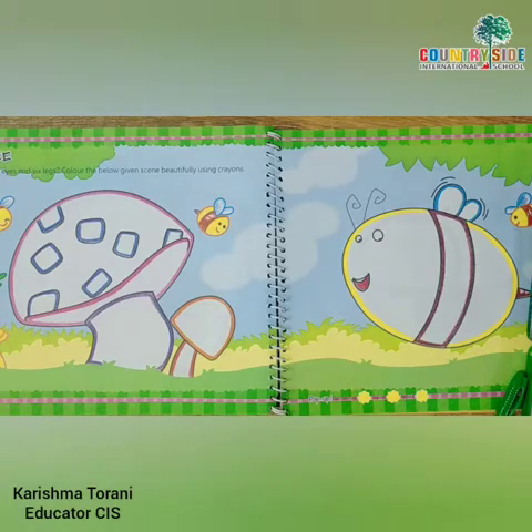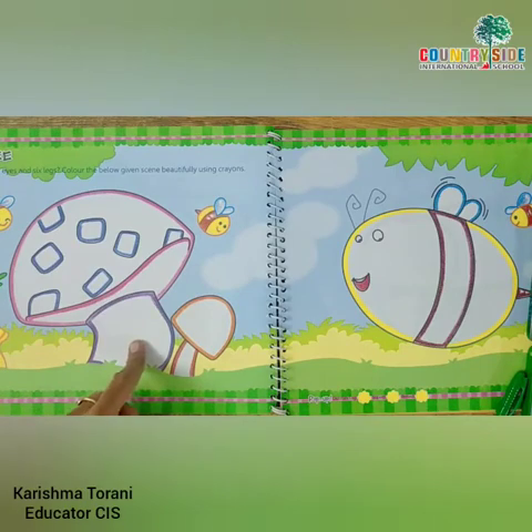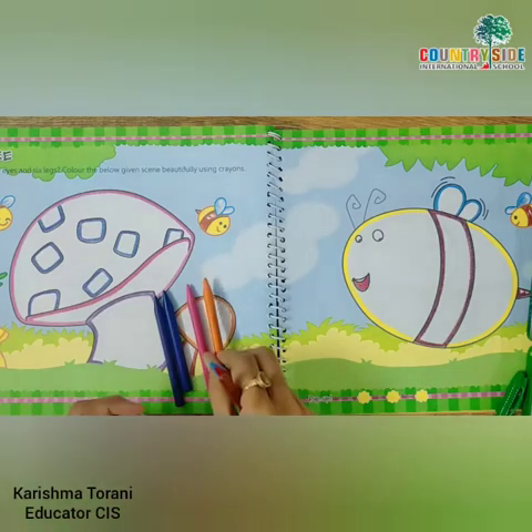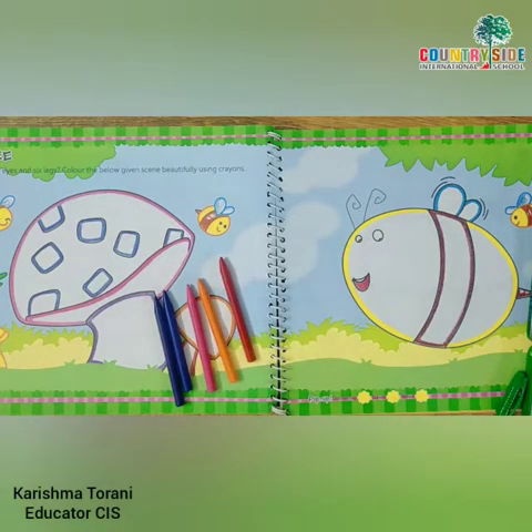Now we are going to color the bee and this tree. Do you know which tree this is? This is a mushroom tree. And in this tree, we need purple color, blue color, pink color, orange color, and red color to make it colorful. So let's start coloring in the mushroom tree.